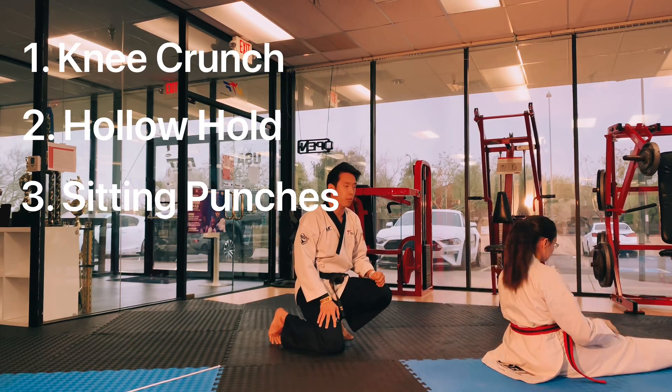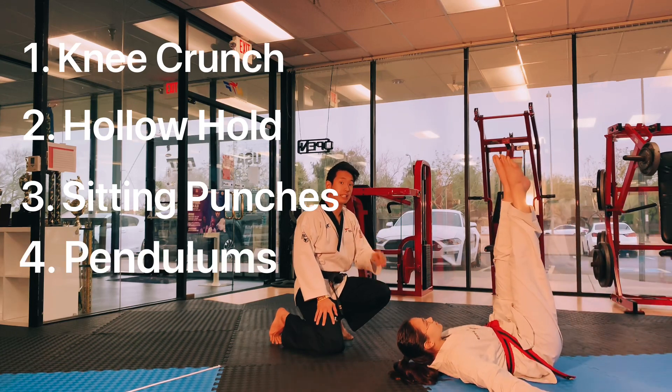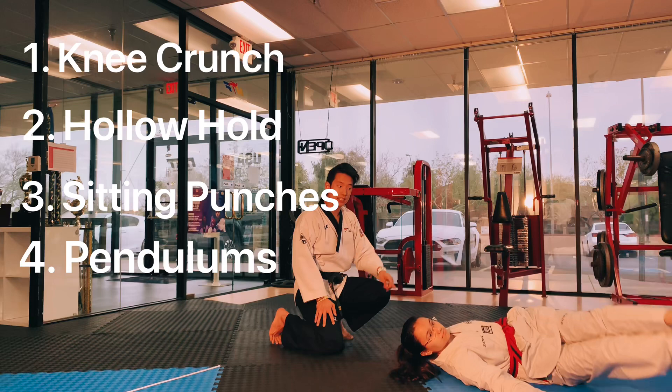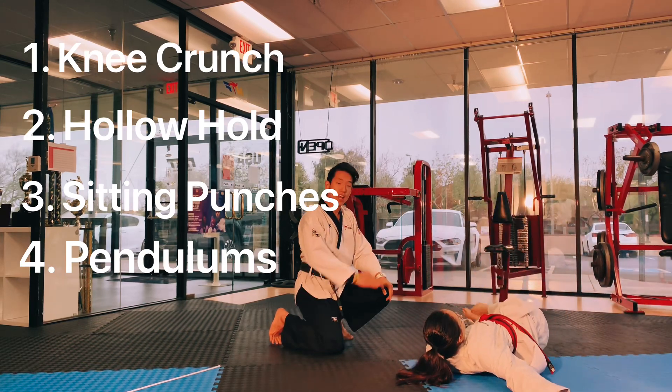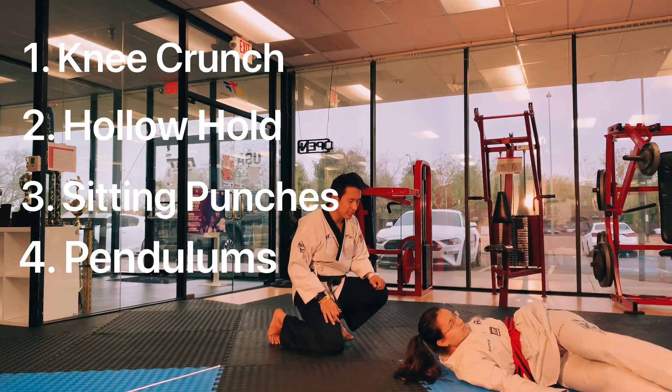Now for our fourth exercise, this is what we're going to do. Legs up. We call this pendulum. It's a little bit difficult. Watch what she does — side to side. Notice our legs are exactly straight and exactly 90 degrees side to side. Very good job, Miss Emily. You can rest.